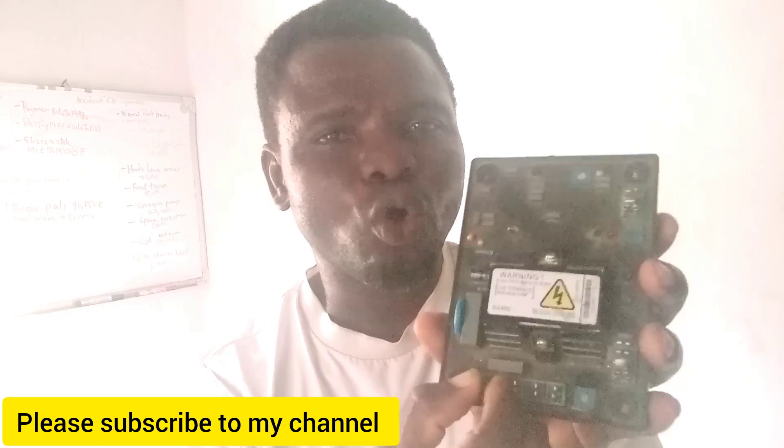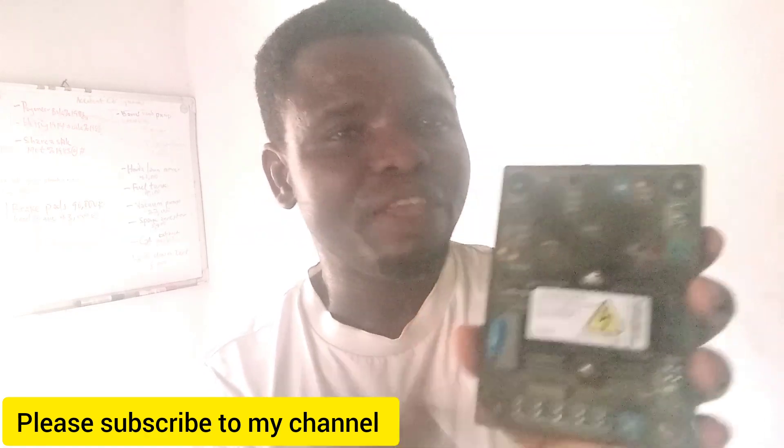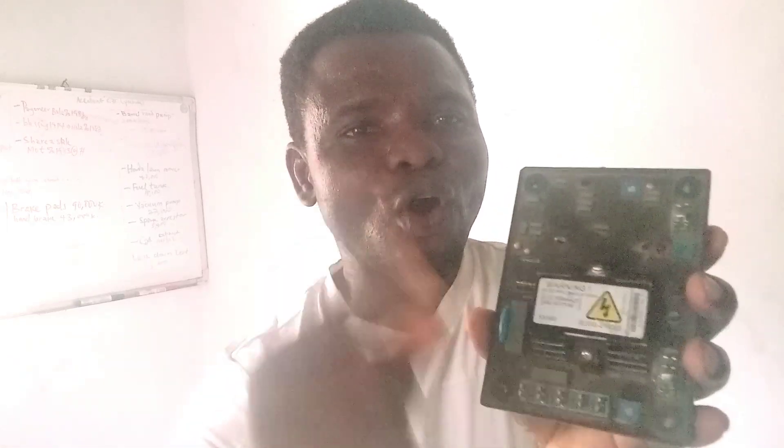That is how to connect your AVR. Remember, if you make a mistake your AVR will be damaged. Make sure you fix it correctly. Put the exciter wires on the first two pins, skip the middle one, fix the stator wires on the other two pins. If it doesn't work, exchange the wires — swap the exciter wires to the other side and the stator wires to the other side. Then you're good to go.